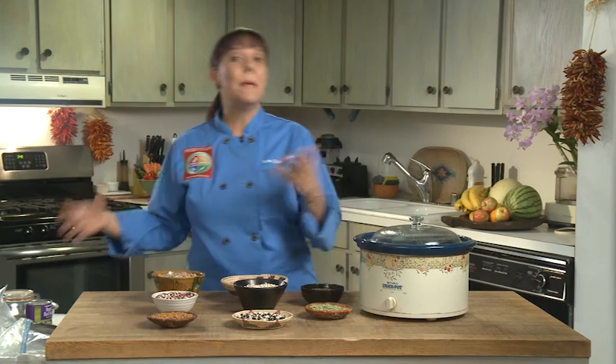Canned beans are a lot more expensive, so I try not to use them as much, and unfortunately canned beans also have salt. So if you want a less expensive, better way to make beans, I'm going to show you how I do that.